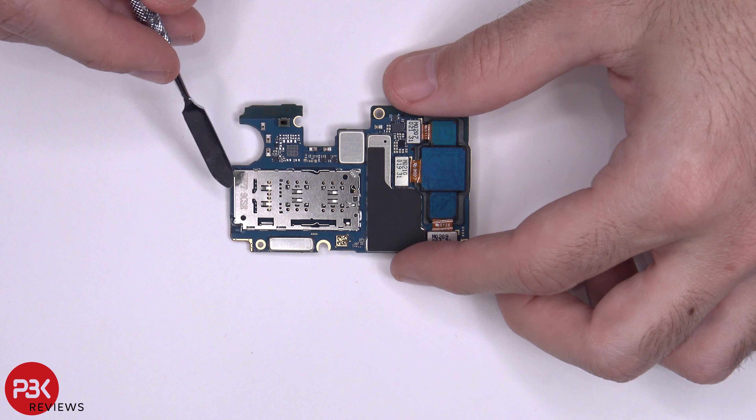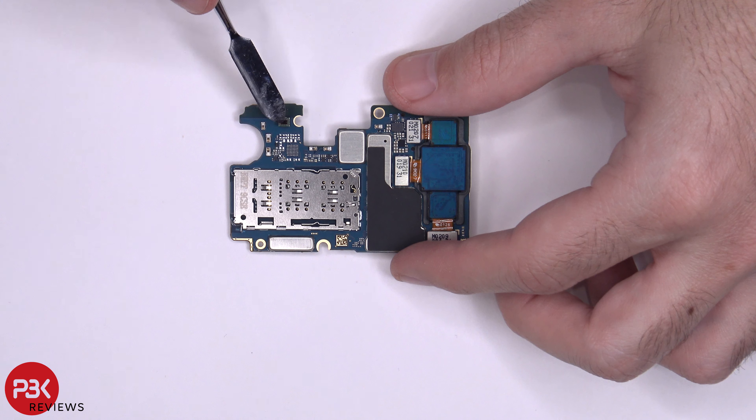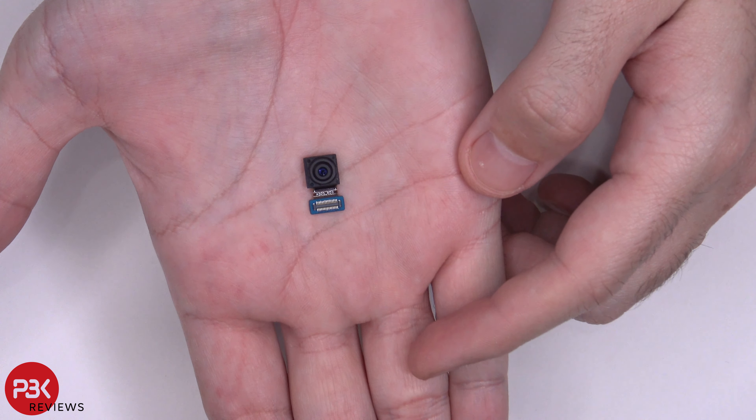Your micro SD card and SIM reader is located right here. Your proximity sensor is right here — it's on the board. Here's a better look at your front-facing camera.